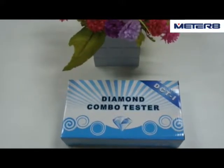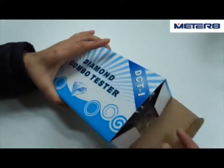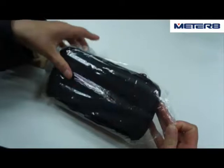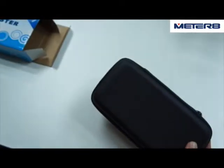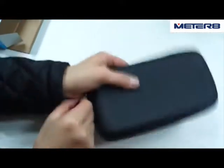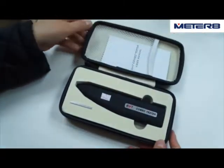Now let's look at the diamond combo test. Open the package — it's a plastic bag — then open the real nice case, and we'll find the carbon tester.